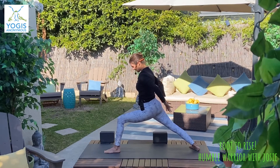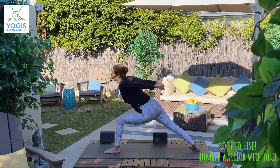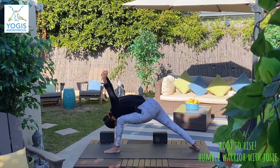Rise, and exhale, interlace the hands behind your back, inhale, lift the heart, and exhale as you fold — humble warrior. Arms go overhead, release the torso, let the neck go, and keep the breath flowing.